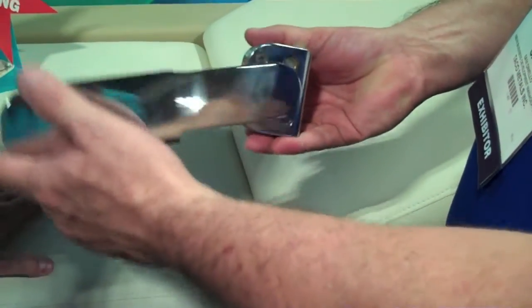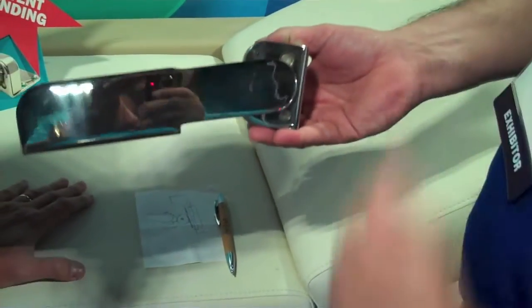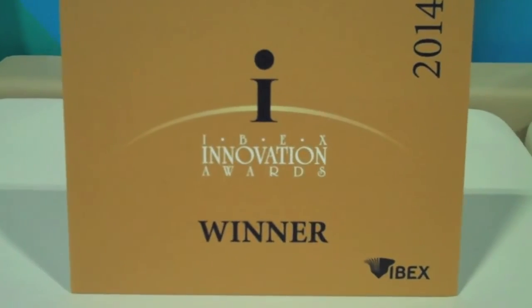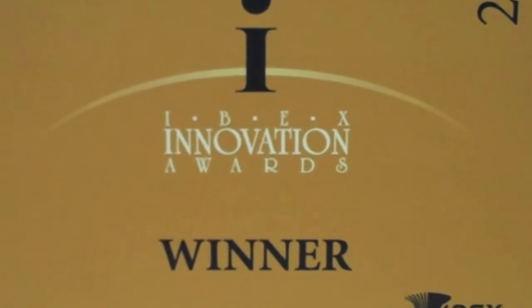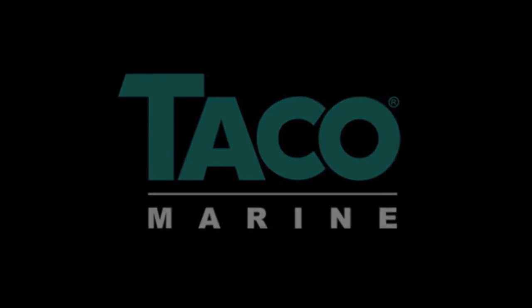In essence, what we're allowing is six different locking positions that this can be put at very easily without any effort, and it allows up to 600 pounds of weight to be put on this hinge. Thank you very much.